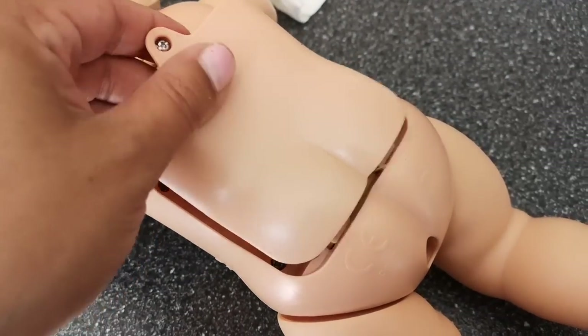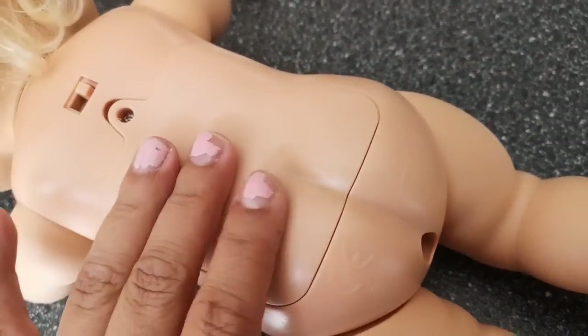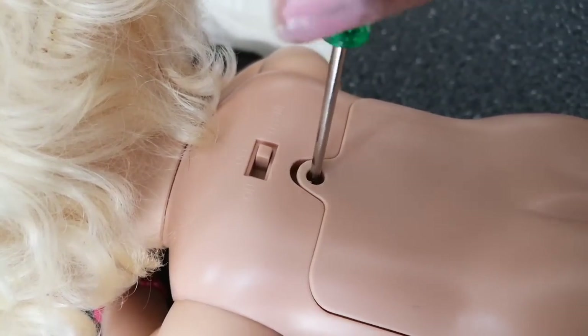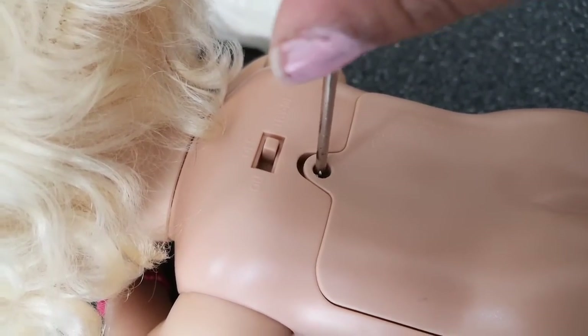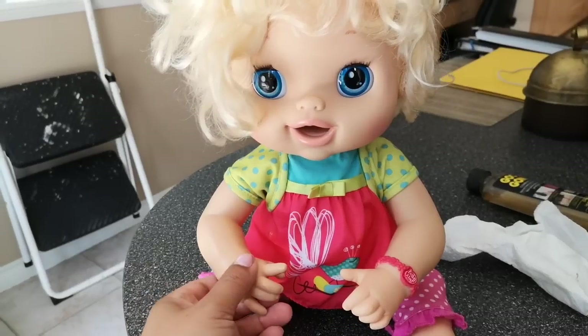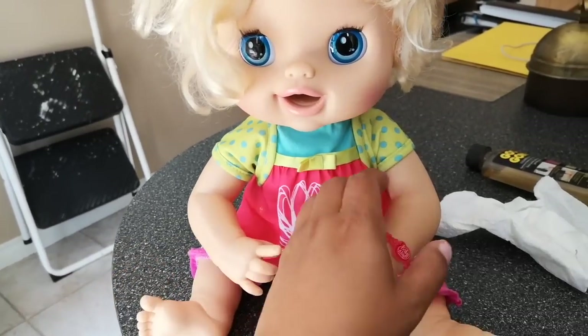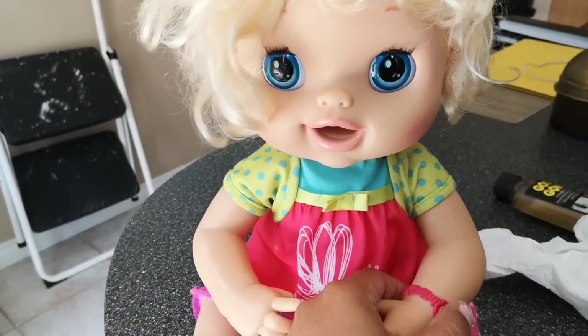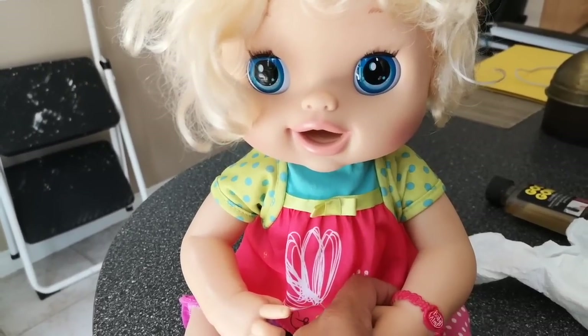Okay, that's all done. Let's put the lid on her and then tighten that screw and get her dressed back into her clothes. Molly is all dressed again and I turned her on. She likes me — she's so adorable.